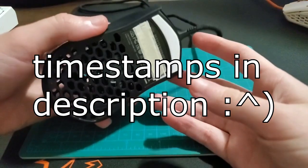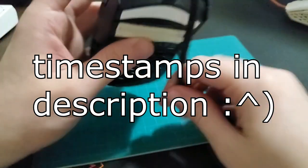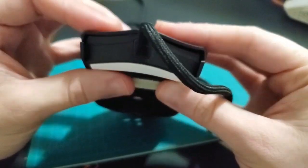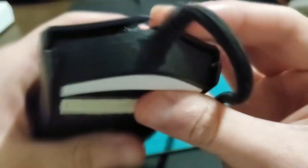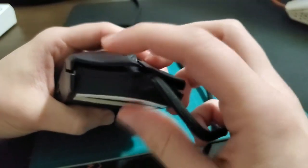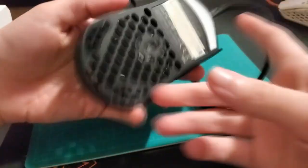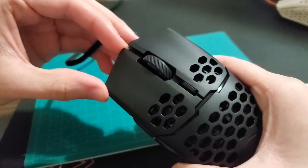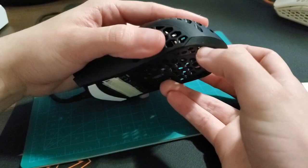Hey, how you doing? This is a quick guide on how to fix your MM710. If you have really scuffed clicks where there's a lot of post-travel and creaking, the clicks feel really bad — mushy, creaky, just not good, really distracting. I'm going to teach you how to fix that, and also show how to fix the wobble. My copy doesn't really have that much wobble, but I'm going to do the fix on that too, just to show you guys.